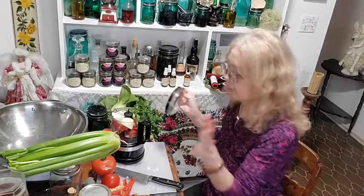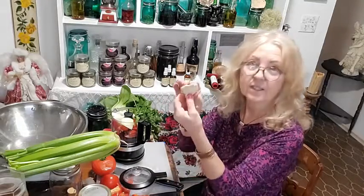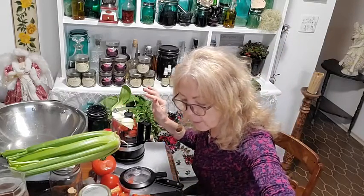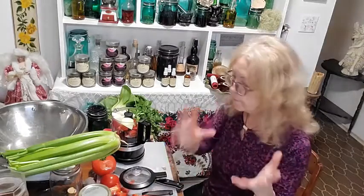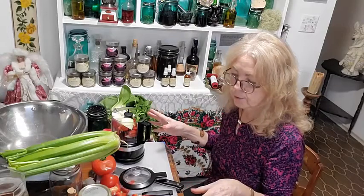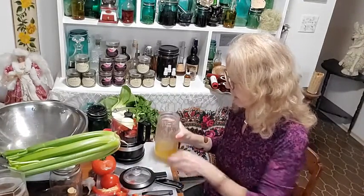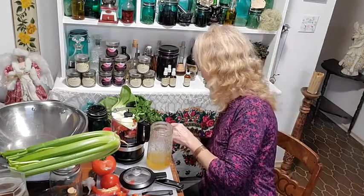If you guys don't like cilantro you don't have to add it, but I think it's really good in there. The other thing I add — this is my little secret ingredient — is a piece of ginger in the salsa. I'm going to add an extra little piece because the ginger in the salsa just brings the flavor out in an amazing way. You can also add maple syrup, honey, or whatever sweetener you'd like.